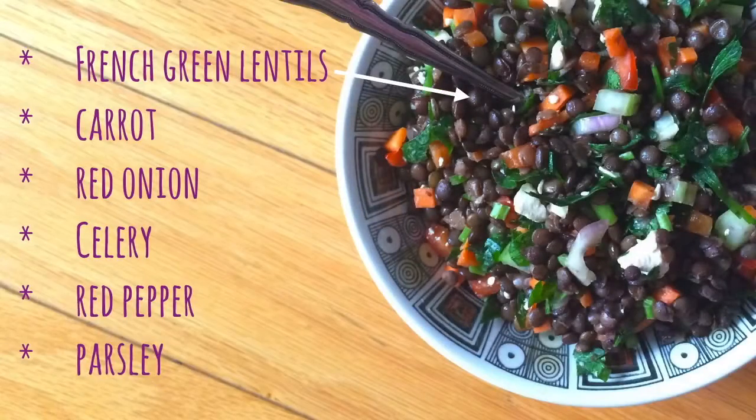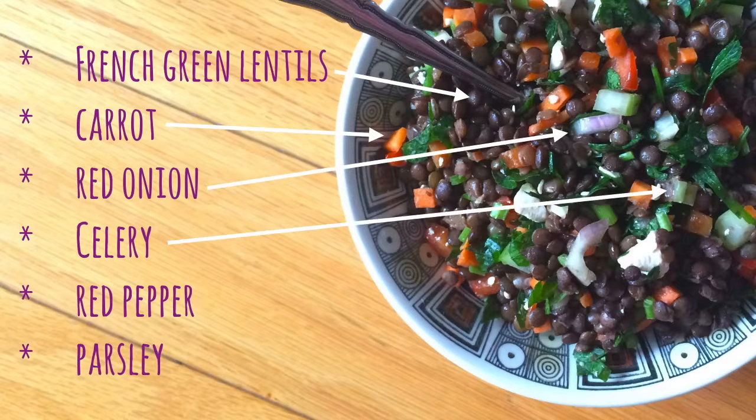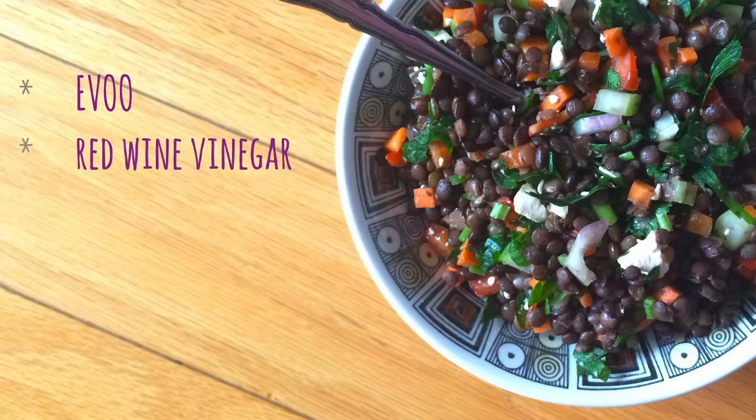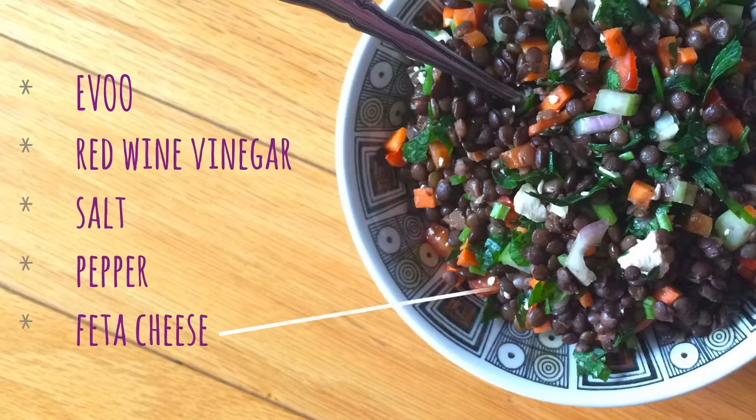You'll need french green lentils, a carrot, one red onion, one celery stalk, red pepper, and half a bunch of parsley. You'll also need extra virgin olive oil, red wine vinegar, salt, pepper, and feta cheese crumbled.